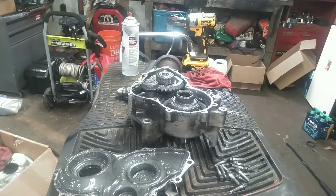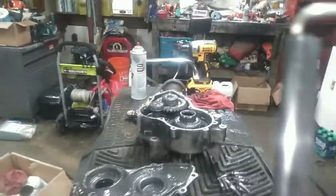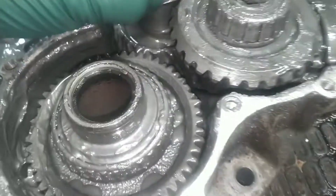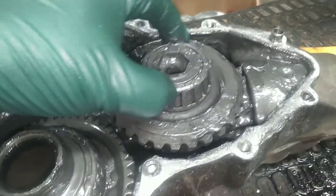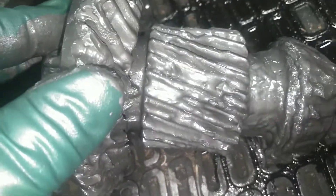Now I've got my hands clean enough to grab my phone and show you the inside. You can see all of these bearings are very gritty, there's a lot of wear on all the bearing rollers, and you can see how loose the bearing on that gear is. We'll pull this gear out here — you can see we're missing some teeth off the gear.